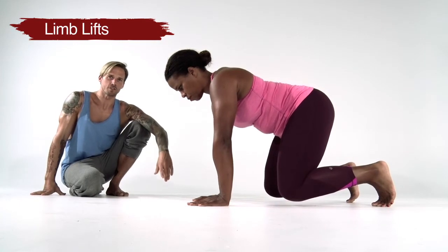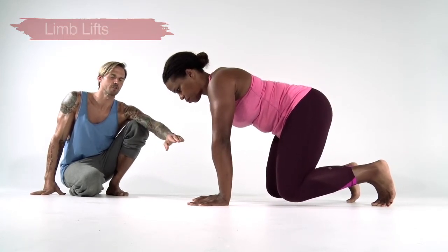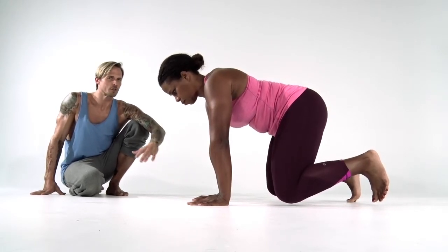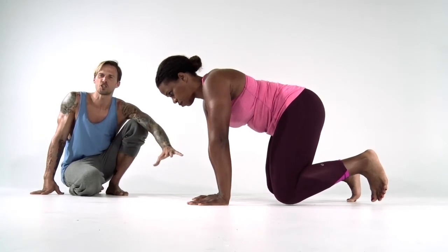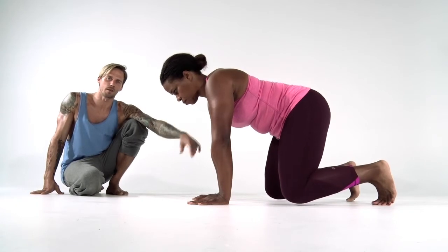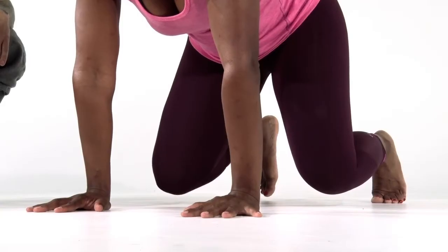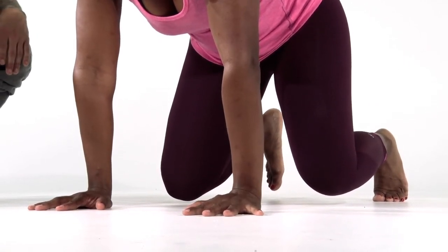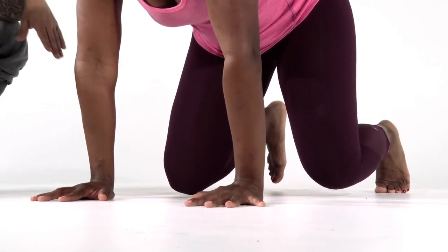We'll start with the feet first. Whenever Kathy lifts her left foot off the ground she's going to lift it just high enough to slide a piece of paper, trying not to shift or rotate — the illusion should be that nothing's changed. Then she drops the left foot and we do the exact same thing with the right foot, again just lifting it high enough to slide a piece of paper, not pushing the knee away or plantar flexing at the ankle. The toes should be just above the point where they were previously in contact with the ground.